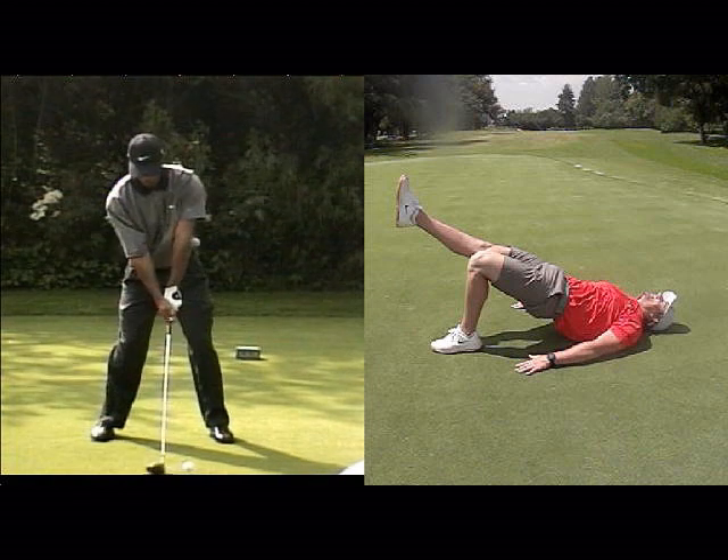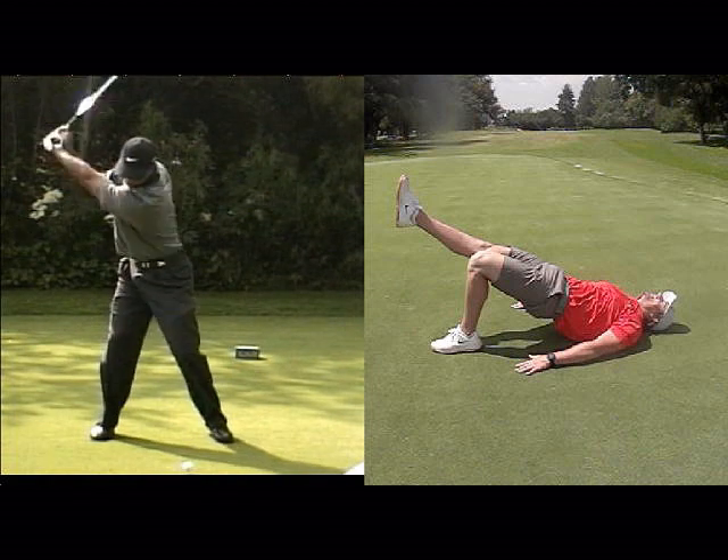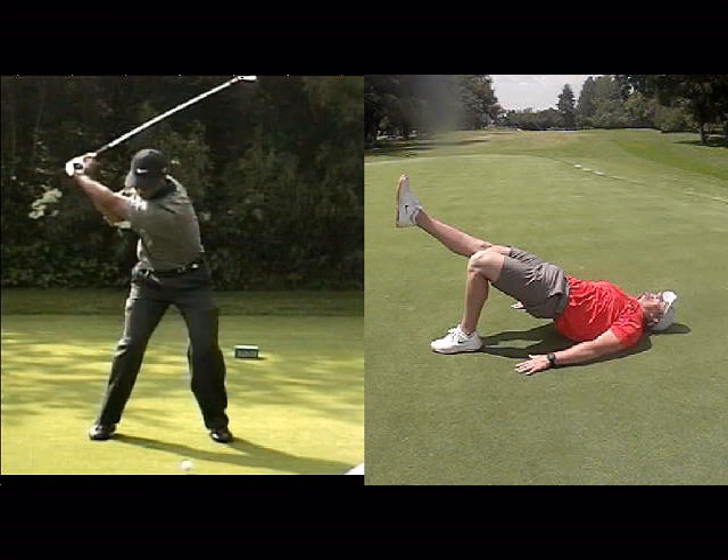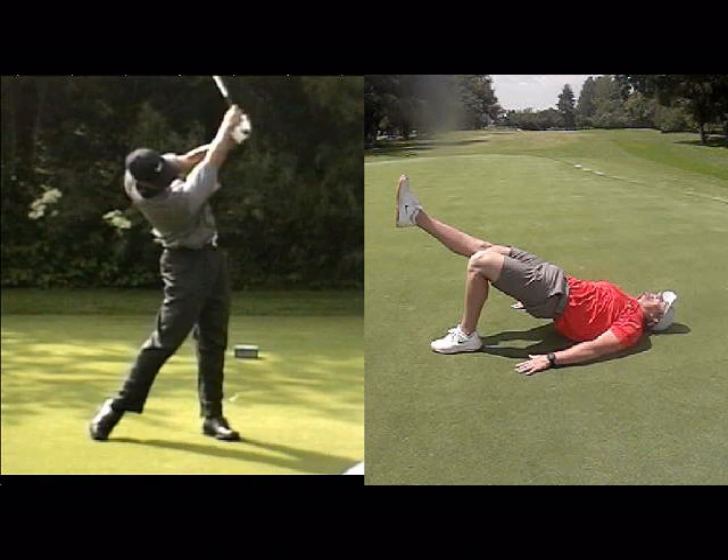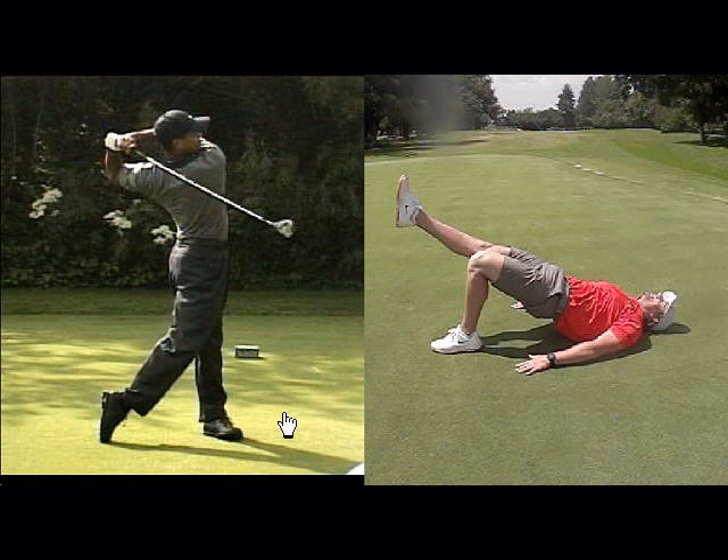So once again, if you are struggling to get into that nice loaded right position — which will give you a great downswing move to load the left glute — then here are some simple exercises that will improve your game and your fitness.